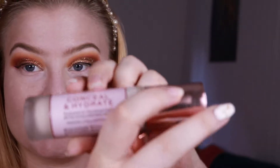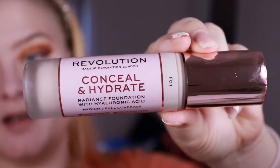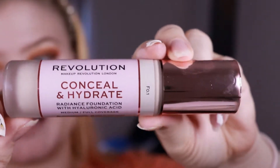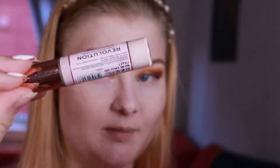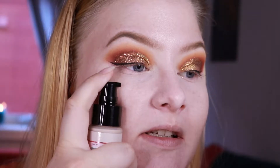Hello and welcome to this video. My name is Marta and today I will be testing out the Conceal and Hydrate foundation and concealer by Makeup Revolution. I've never used them before. I just spot-concealed a tiny bit with this one before filming my eye look and I'll just go straight into the video and apply some of this foundation.